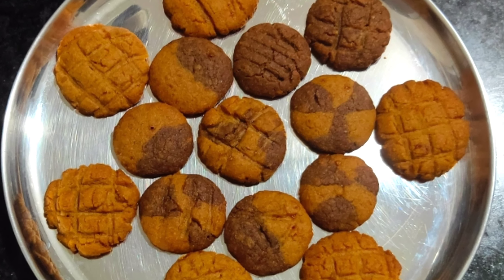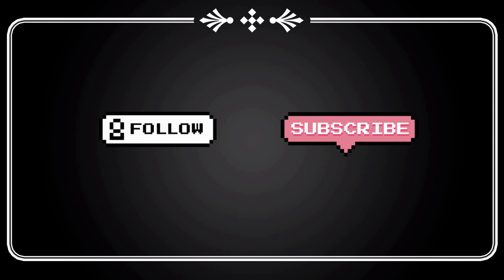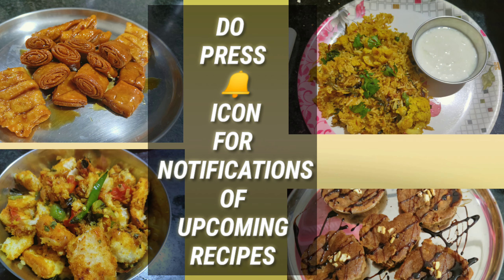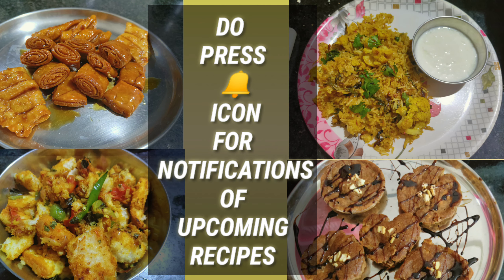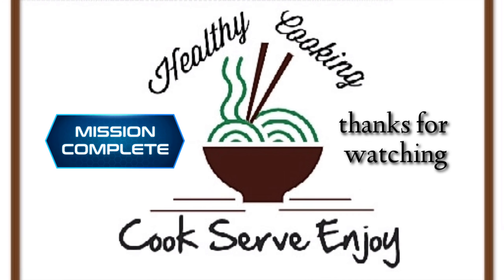Detailed recipes for more cookies will be on my upcoming videos. Do follow and subscribe to my channel. Do press the bell icon for notifications of upcoming recipes. Thank you friends for watching!